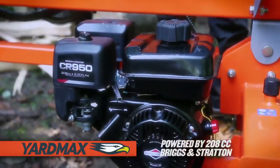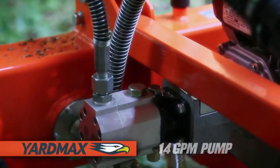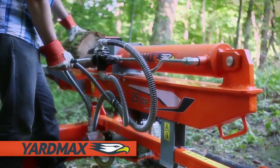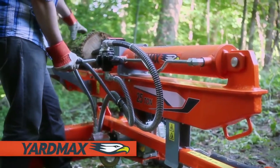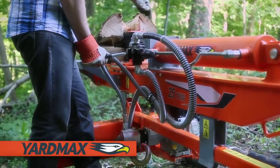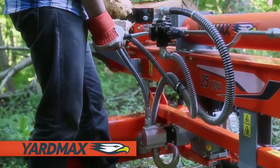Engineered to tackle the toughest applications, the Briggs & Stratton engine and YardMax hydraulic pump system are designed for superior performance, providing equal weight distribution and wear reduction with dual-end cylinder support. The hydraulic reservoir and oil filter are located in the wheel shaft to stay clear of falling logs.